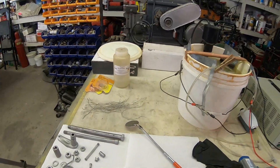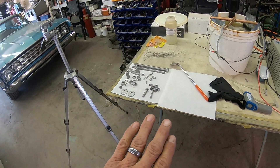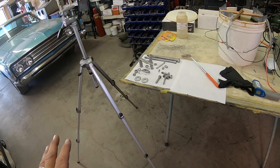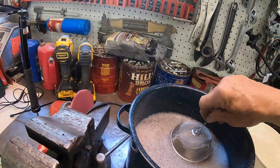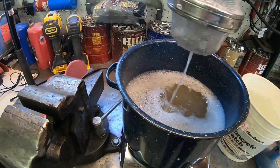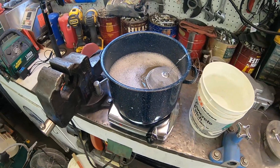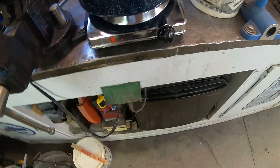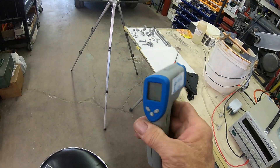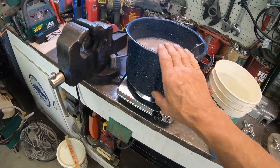Before you start anything, you want to first prep your parts — sandblast them, bead blast them, wire wheel them, scotch brite them — and do whatever you've got to do to get them clean. Then they go over here into what Caswell calls their SP degreaser. I've got my F7 parts in there now getting degreased. It's a real high detergent, and you want that at about 100 degrees or so, so I just use a hot plate. I run around with my little temperature gun checking to make sure my temperatures are where they need to be.